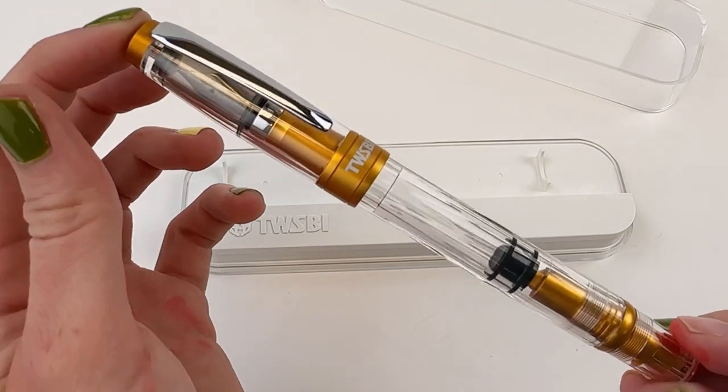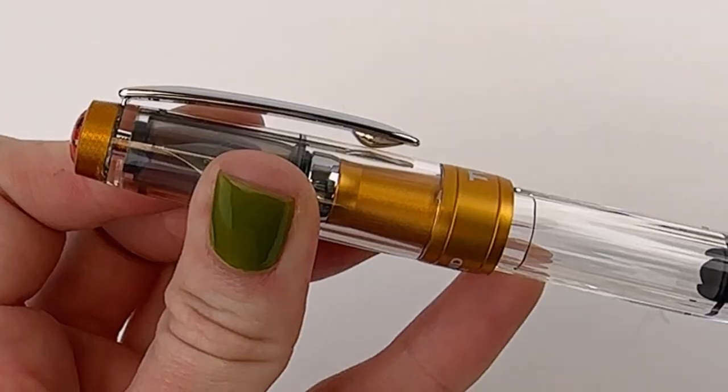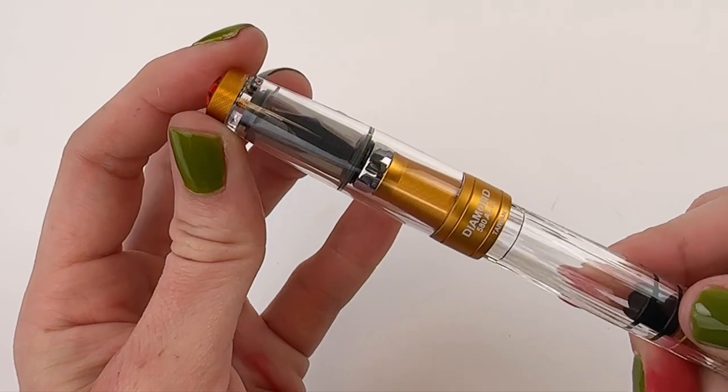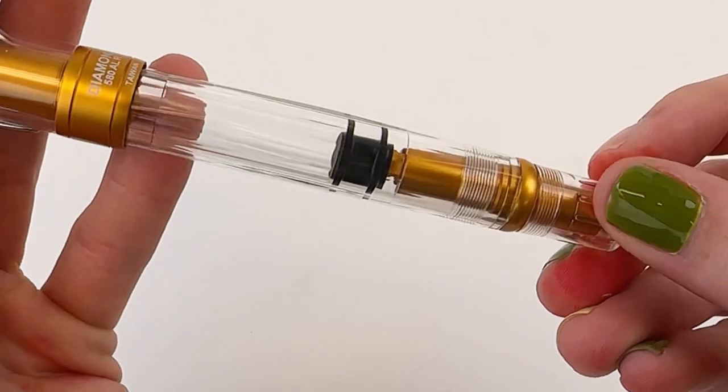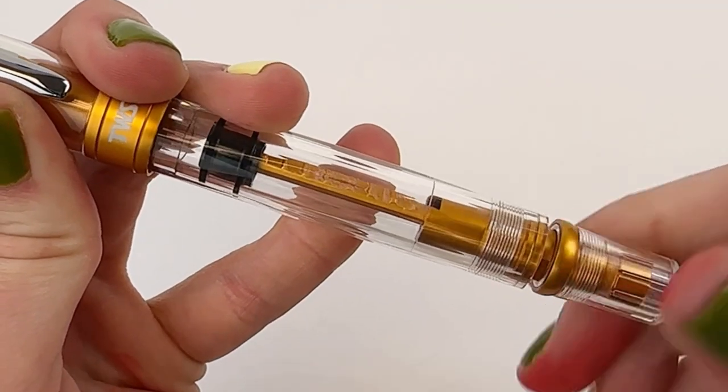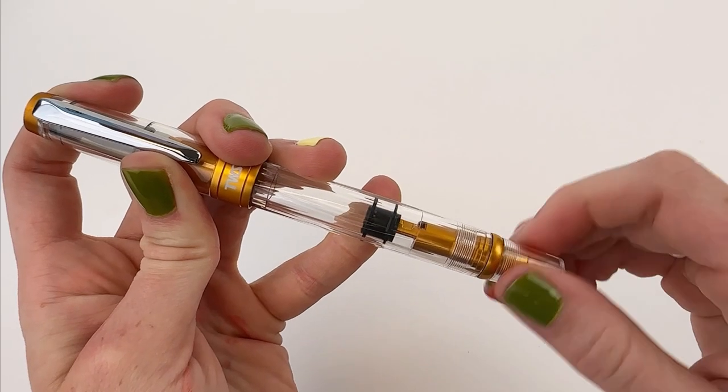Regardless of the color of your pen, you're going to have the logo in red on the finial. You have here the chrome trim against that sunset yellow coloring, and the coloring is going to be seen at the top and bottom of the cap, on the section, and inside the pen back near the piston knob.